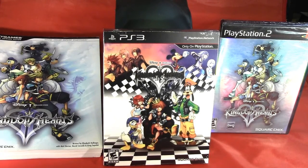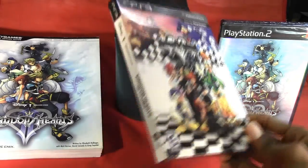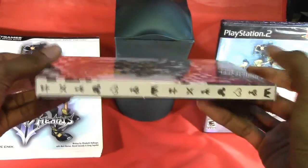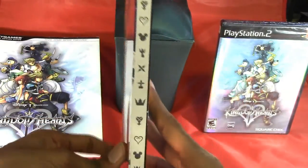As you can see, the front of the box has some lovely artwork. I always enjoyed the artwork of the Kingdom Hearts games. And there's the spine, and there's the other side of the spine which has some Kingdom Hearts symbols.